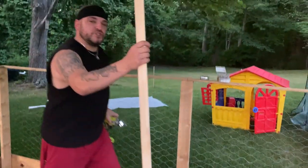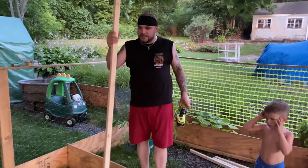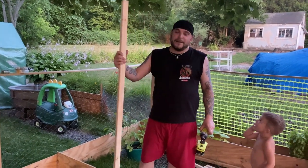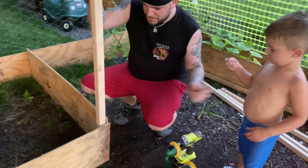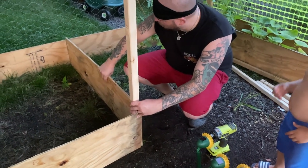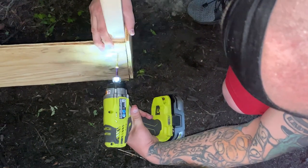These were two by two by eights — we cut them at six feet each. You can leave them at eight feet if you want it taller, but I don't need them eight feet tall; six feet was just enough. So we're going to put this right here in the corner where these two pieces will meet and just screw that right in there.